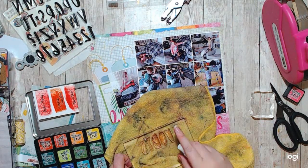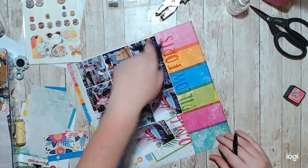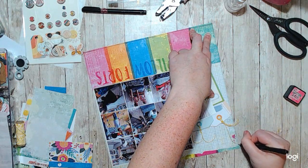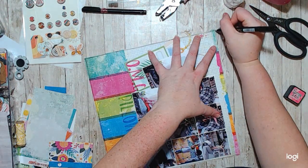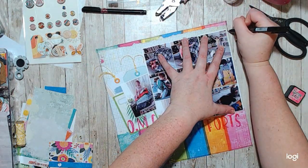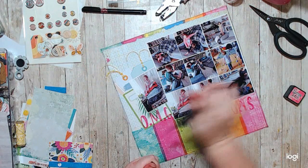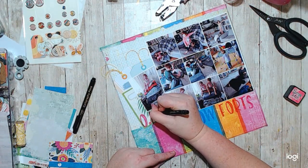Once I did all of the stamping, I decided we needed a little bit more black — there's a lot of darkness in my photos. So I just did a two-line doodly border all the way around. And then I started outlining the actual letters of the words themselves, just so that I had a little bit more definition and pop off of that bright, bright color.